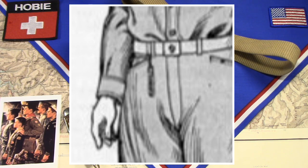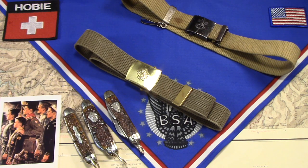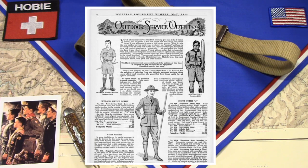So he would presumably be right-handed. Here's another page: outdoor service outfits. If you look at service outfit A — the one with the shorts there on the right — you don't see a knife in that picture. But down below where it describes service outfit A, one of the pieces of equipment listed is the official belt, and it costs all of 50 cents.